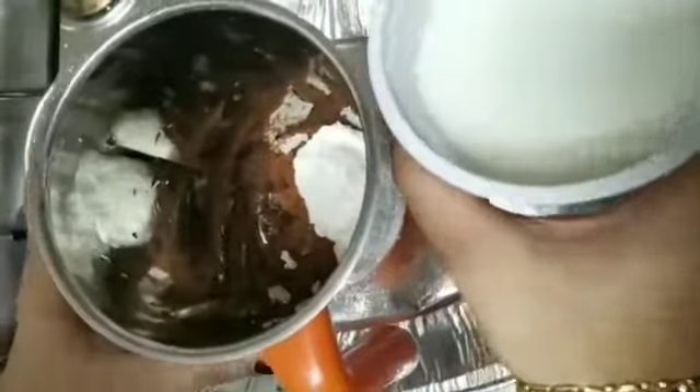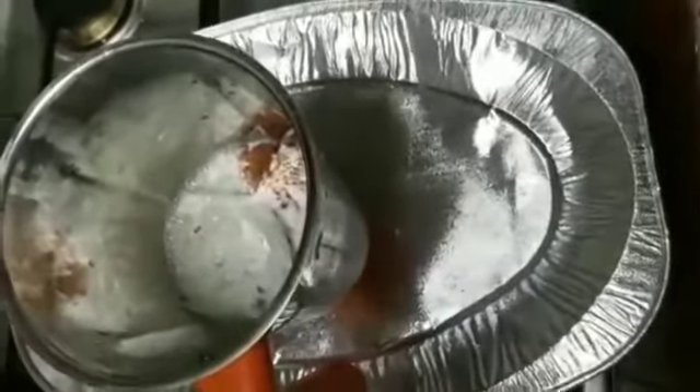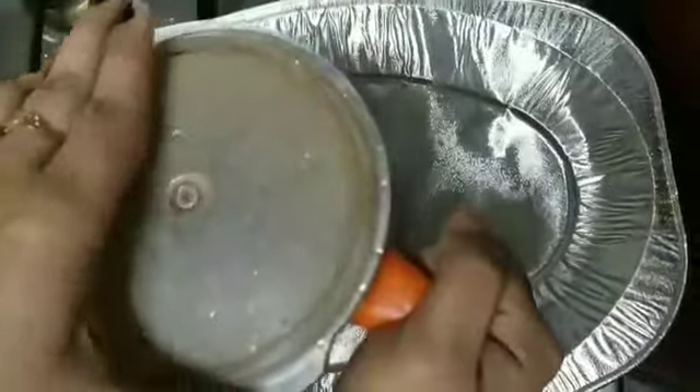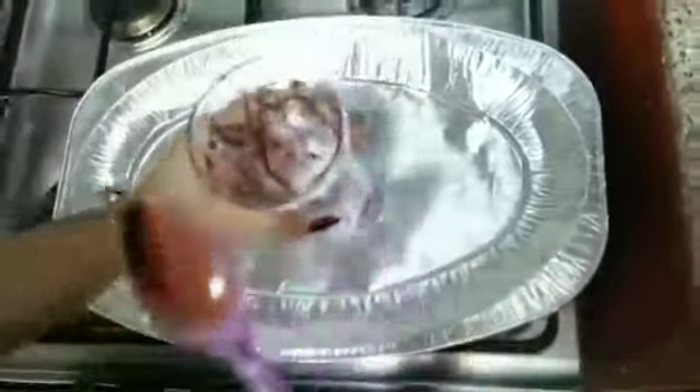Add one cup of salt. Let's mix it in the freezer. Let's add one spoon boost and mix it in a good flavor. Let's mix it in the glass. I will add a spoon of dark chocolate syrup to make a cup of chocolate.